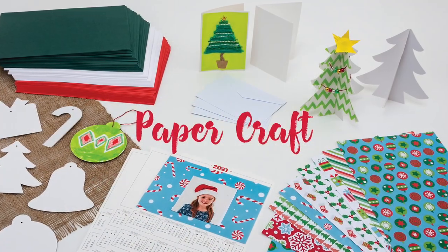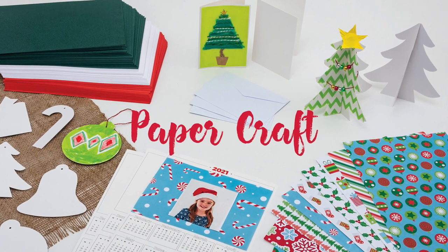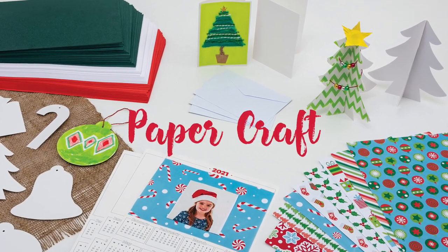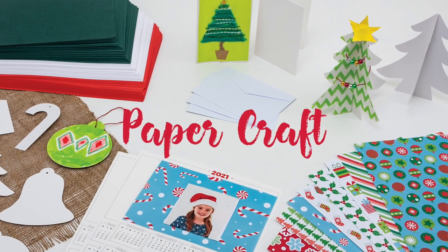Papercraft covers a range of resources including patterned and coloured paper, gift cards, calendars, 3D or 2D paper forms and scratch art. It's great for gift wrapping, card making and creating lightweight Christmas tree ornaments.